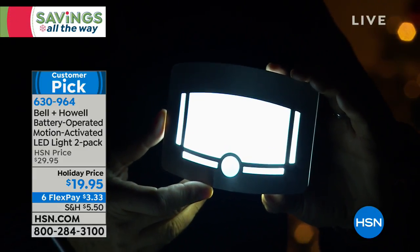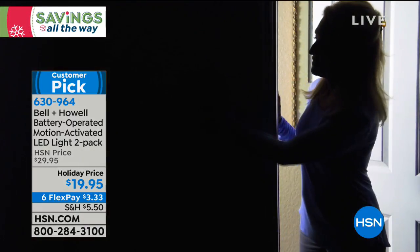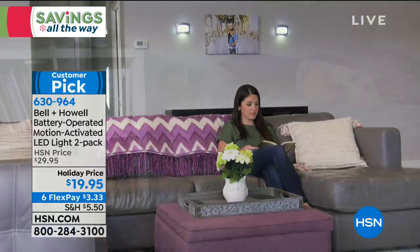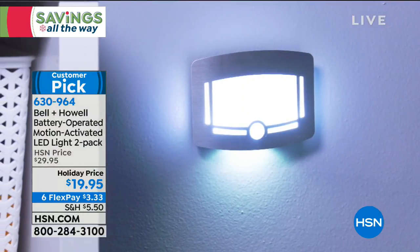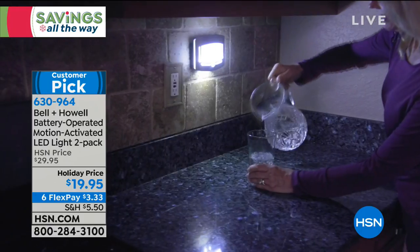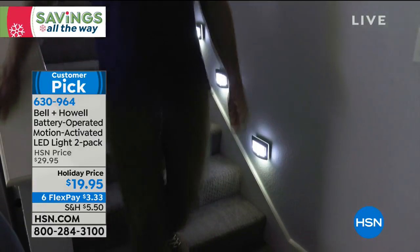At ten dollars off, if you start buying two, three, four sets you start to feel like you're getting free sets. With flex pay today, three dollars and 33 cents is all you pay — tax and shipping on the first payment, then three dollars and 33 cents for the next five months, no restocking fees, no interest charges. You can use these in the kitchen, bathroom, as a motion-activated nightlight for the kids, or down a precarious set of stairs.